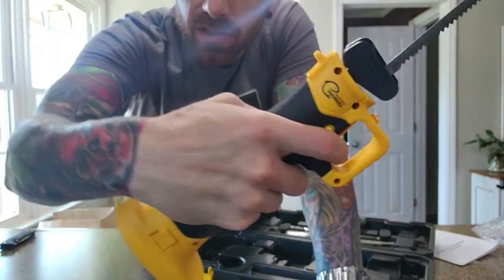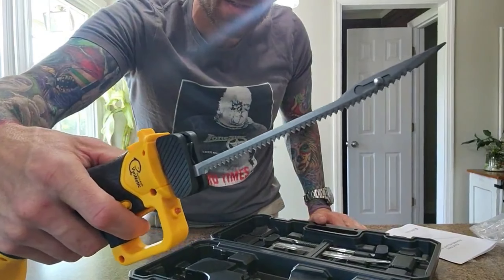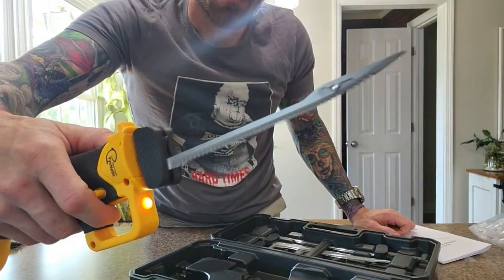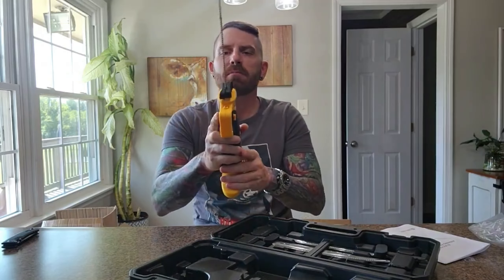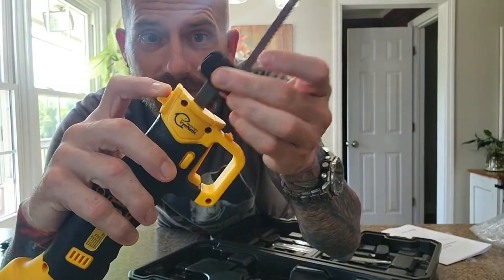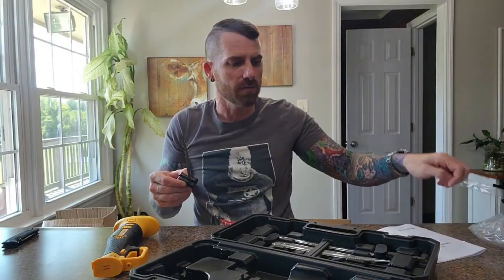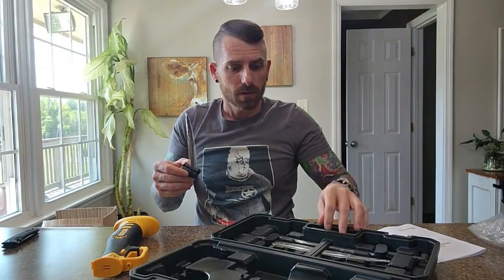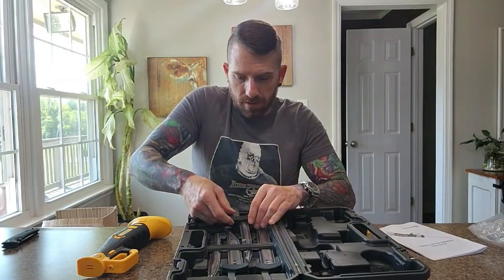I've got the safety on there. Check it out — it's got one, two, three, four — four different blades to choose from, and it does have a safety. Fully battery operated. I've got the other battery over here charging. Let me put the safety back on to take the blades back out. Simply press this down and the blades will pull right out of those two slots and go back inside the plastic safety piece they came with, then back into the storage case.